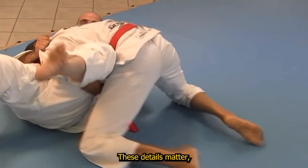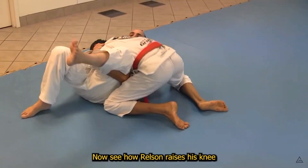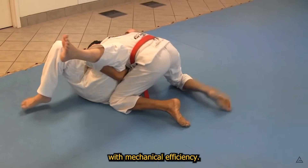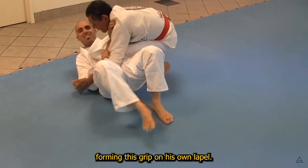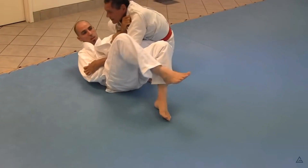See the face flat and looking away — these details matter, and Helson would feel immovable. See how Helson raises his knee with mechanical efficiency. Raising the knee like this leaves minimal room for an opponent to potentially underhook the leg. Helson rises to the knee on belly, forming this grip on his own lapel. The white belt can do nothing but watch as Helson falls back with the arm into the armbar.